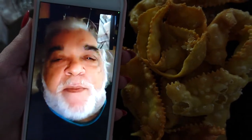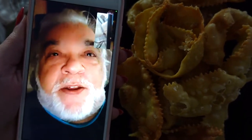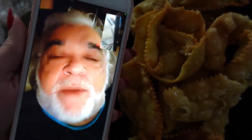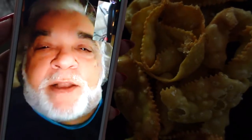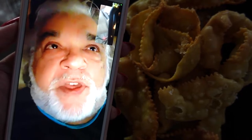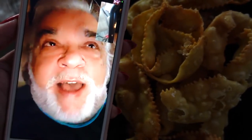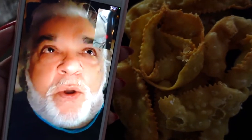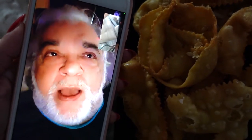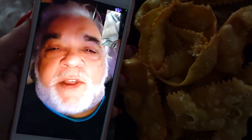Cartellate are a delicacy from Puglia, and also they're made in some other places in southern Italy. Cartellate can have many types of toppings on them. Nonna prefers just crushed walnuts and honey, but you can also make them with a type of mixture of wine and honey and crushed nuts, or some people just have them with powdered sugar and no honey. But I like them with honey and walnuts. They are the best.